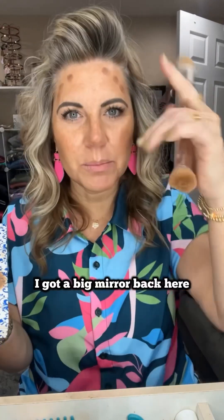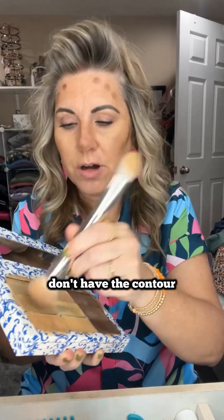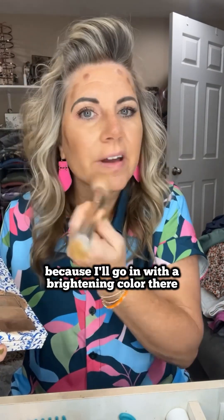Just a little on the tip of the nose — I've got a big mirror back here that I'm looking at. All right, so we're contoured. Now I'm going in with my main highlight shade which is the color sandy, and I'm just going to pop this around everywhere that I don't have the contour. I'll skip my nose on top because I'll go in with a brightening color there.